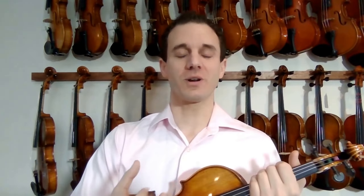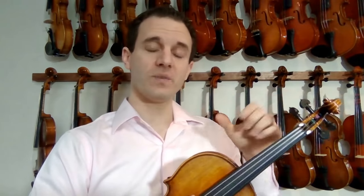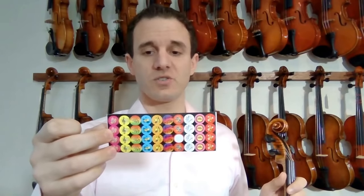Hey guys, Michael Sanchez here. I'm going to show you how to put stickers on your violin, which is critical to helping you learn how to play. In the description I have a link to a fretboard that's helpful to stick on the fingerboard to tell you exactly where to put your fingers down. I'm also going to show you how to do it with any standard sticker you might have or get at a music store.